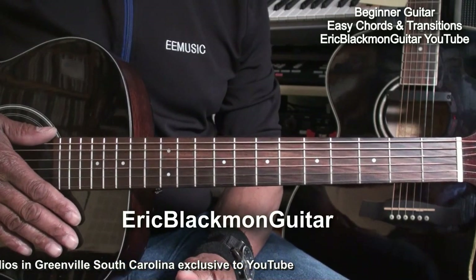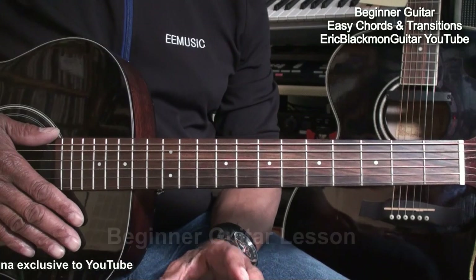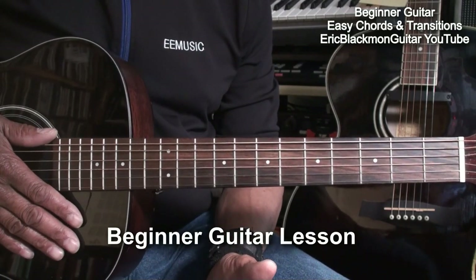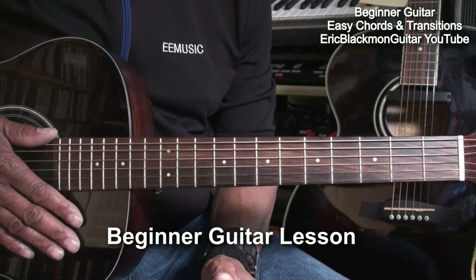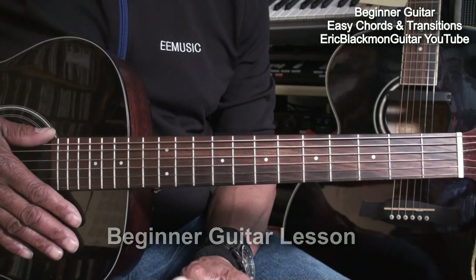Hi, and welcome to Eric Blackmon Guitar. This is a guitar lesson especially for beginners. What I will do is show you some guitar chords that are super easy to play, and then we'll learn how to turn them into more difficult ones.